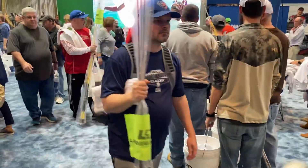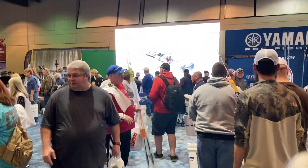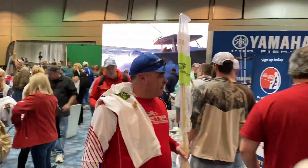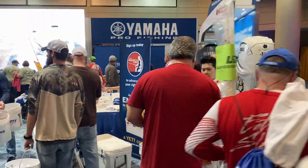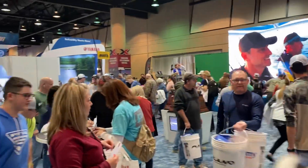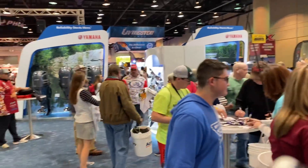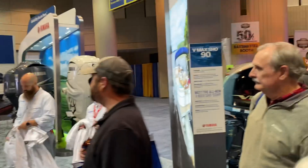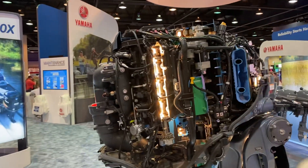We've got a swag station for Yamaha over here. Everybody needs their swag. It's pretty cool. One more look at the engine and we'll move on to the next thing.